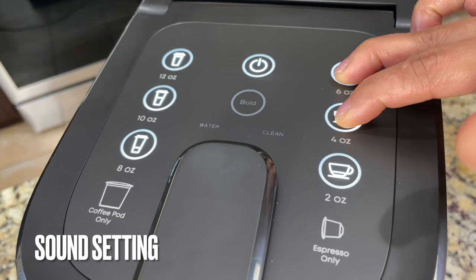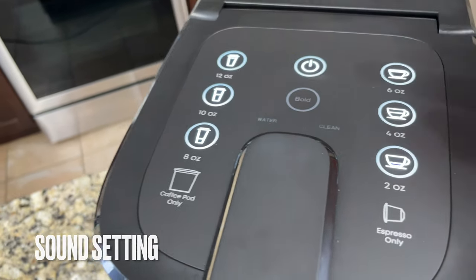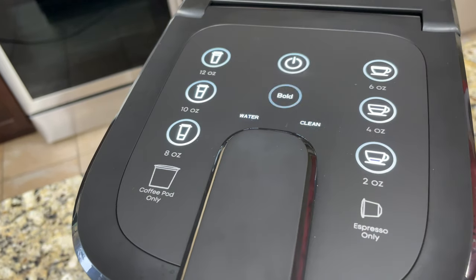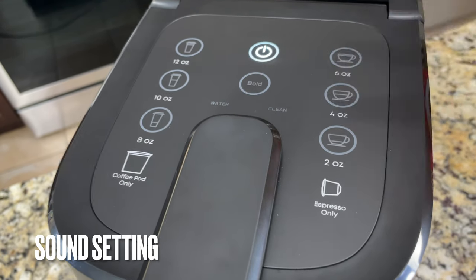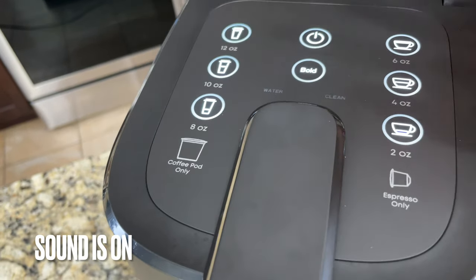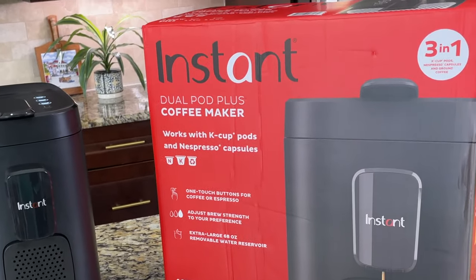We can also turn off the sound setting. Press and hold the 4-ounce and 6-ounce espresso buttons at the same time for three seconds; when it blinks twice, the sound will be turned off. To turn button-pressing sounds back on, press and hold the 4-ounce and 6-ounce buttons — when it blinks three times the sound will be back. It's not loud, so I always keep the sound setting on.